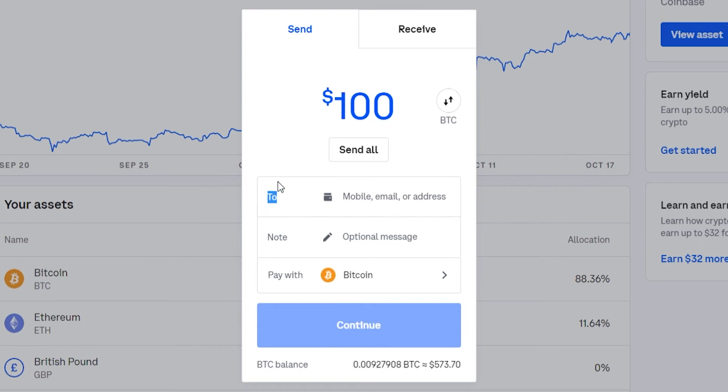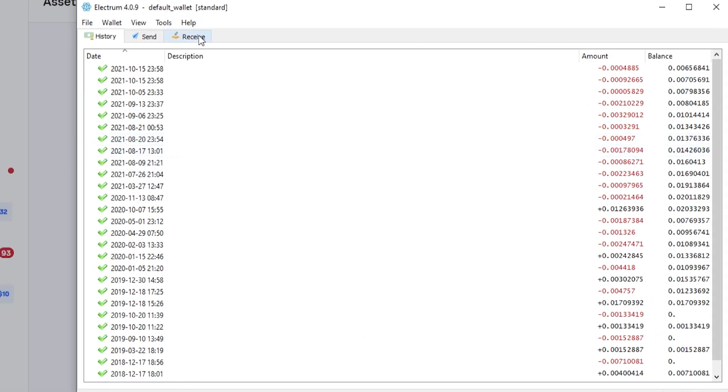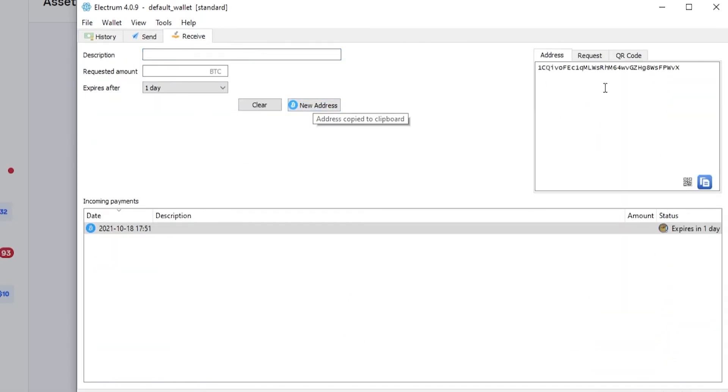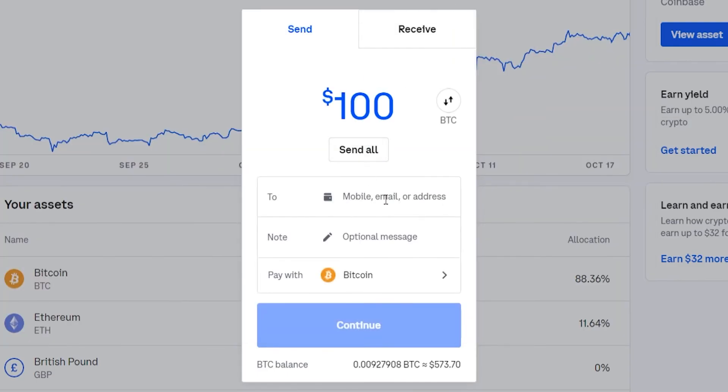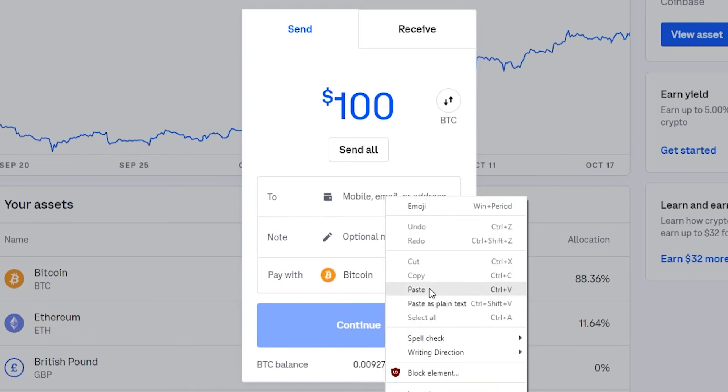Coinbase is asking you where you want to send your Bitcoin to. So go ahead and open up Electrum. Go to Receive, then click on New Address — that will give you a Bitcoin address. Go ahead and copy that address, then minimize this window.